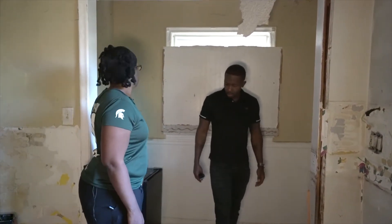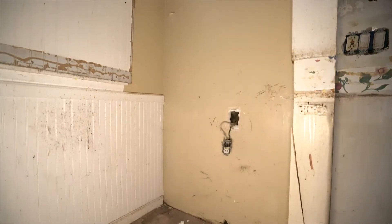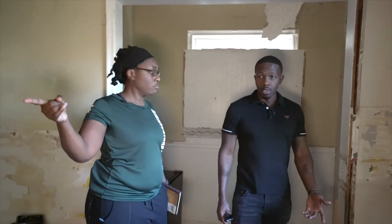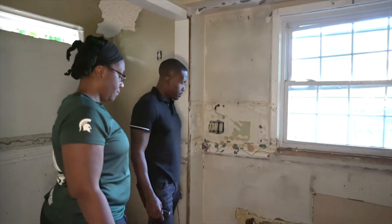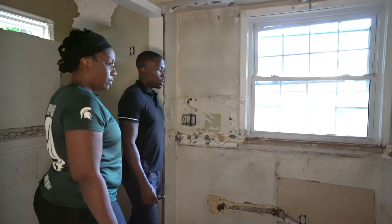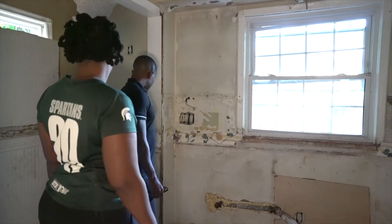We'll be able to figure that out as we tear all this up. It looks like the stove was here, and then the sink continued over here. I'd put the fridge on that wall, and you've got plumbing here so you can just tie off of it to put the dishwasher in on either side.